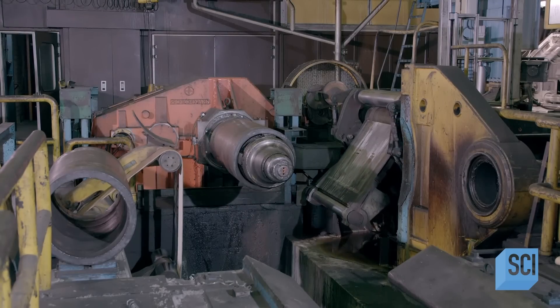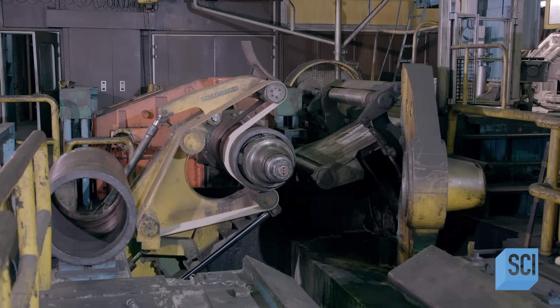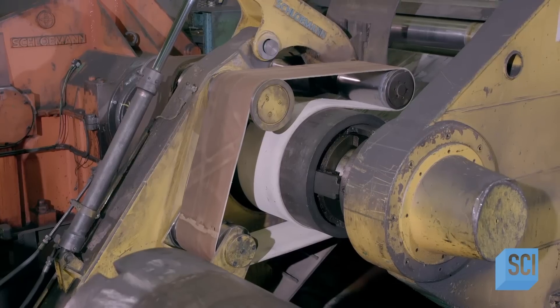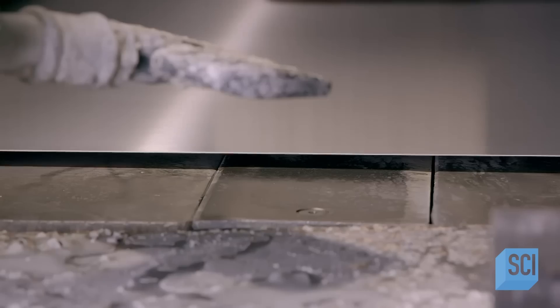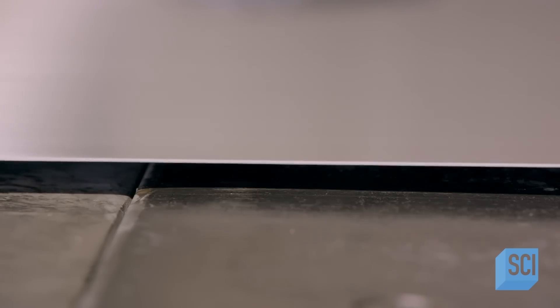Meanwhile, just ahead, a steel belt tensioning system swings into action. This system prevents slackening in the zinc sheet as it exits the rolling mill and moves forward. The rolling has reduced the thickness of the zinc sheet to about three-quarters of a millimeter.